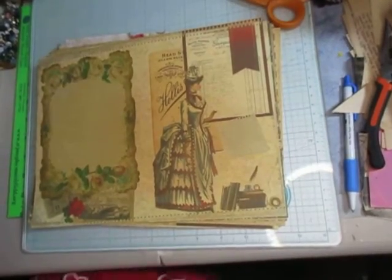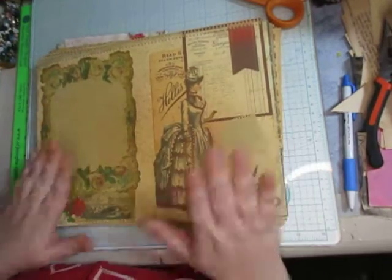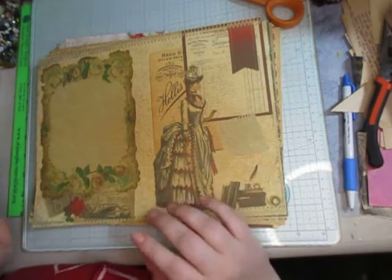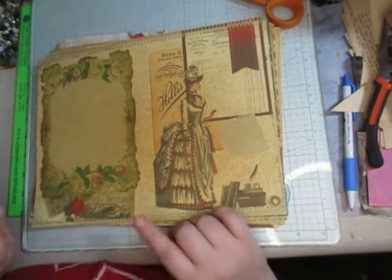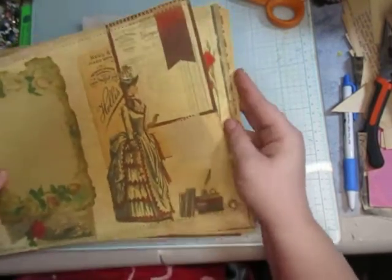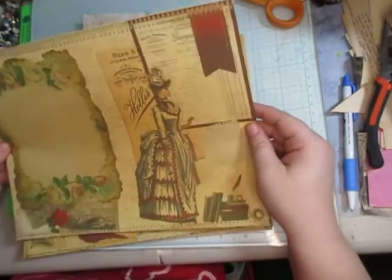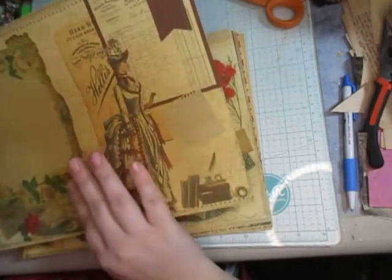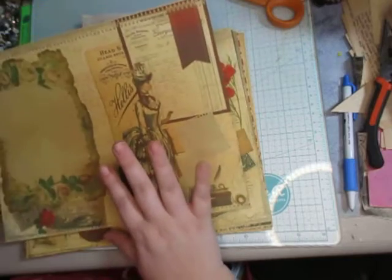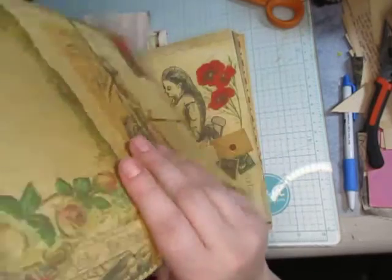Hello everyone, welcome. I found these printables on Facebook and for the life of me I can't remember if I got it off of TLC Printables or Junk Journal Tutors — one or the other. But I loved these printables. They're so pretty, I just want to use them. So if you're the person who put this on Facebook, thank you for the freebie — I wanted to show off these.